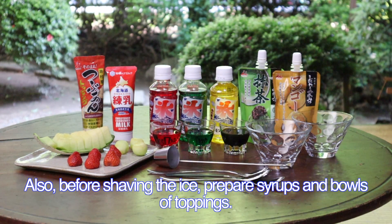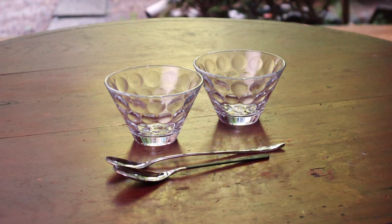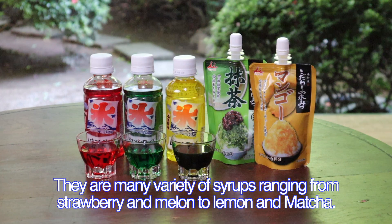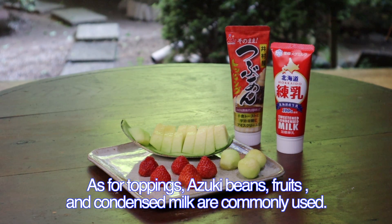Also, before shaving the ice, prepare syrups and bowls for toppings. A bowl for shaved ice usually has a wide opening so as not to spill it. You can get syrups for shaved ice in supermarkets, ranging from strawberry and melon to lemon and matcha. As for toppings, azuki beans, fruits, and condensed milk are commonly used.